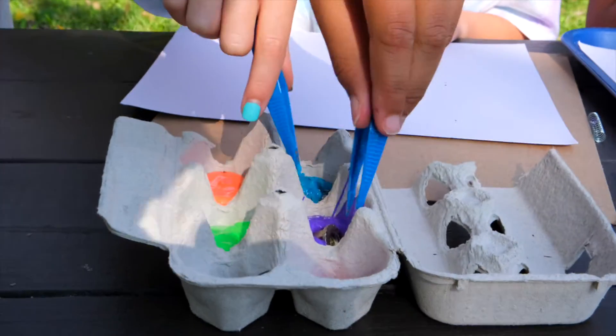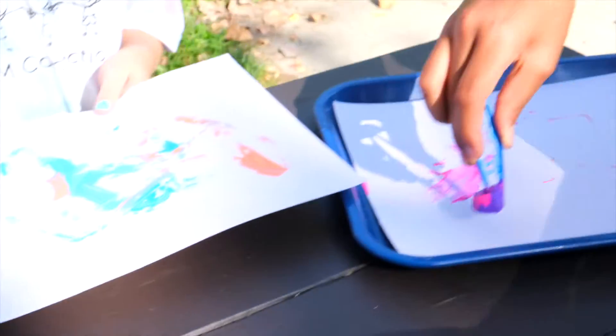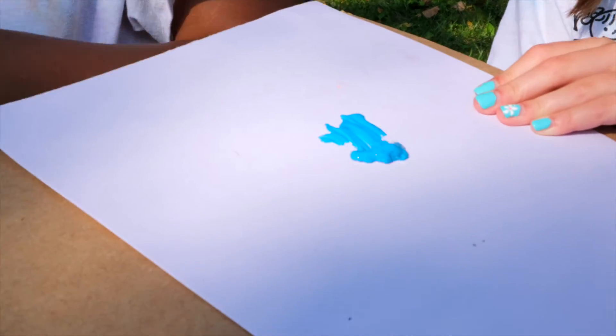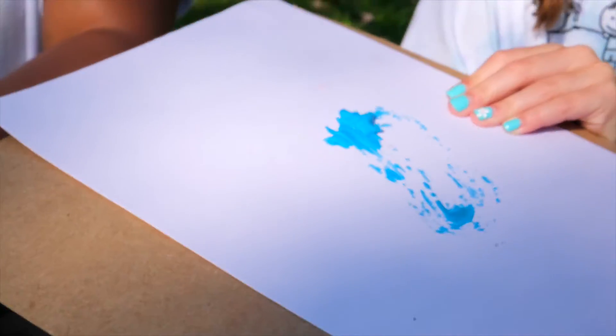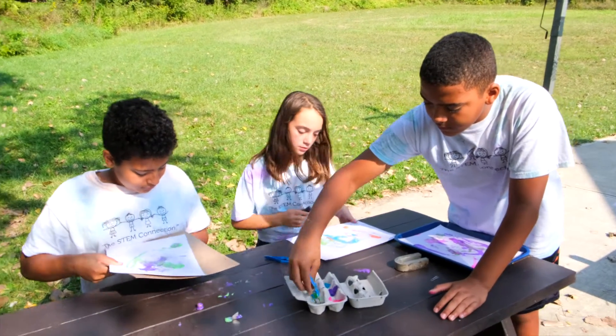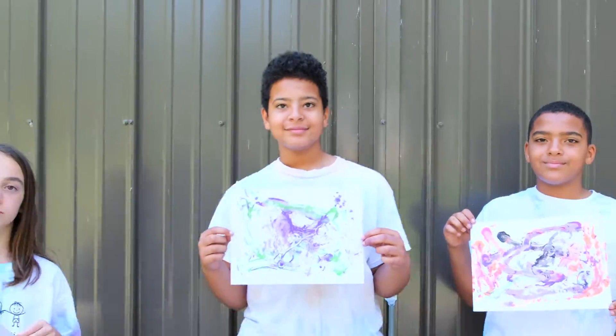Then, once it's fully covered in paint, just place it onto your paper, put the magnet underneath, and start moving it around. The object will be attracted to the magnet through the paper, and as it moves around, it'll leave a streak of paint behind it. You can repeat this as many times as you want, with as many colors as you want, to create a magnet painting of your own.